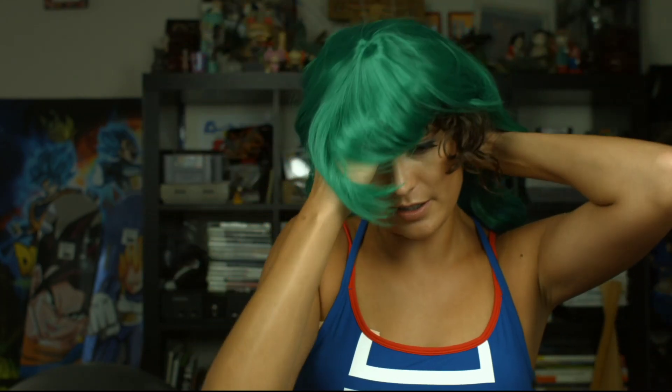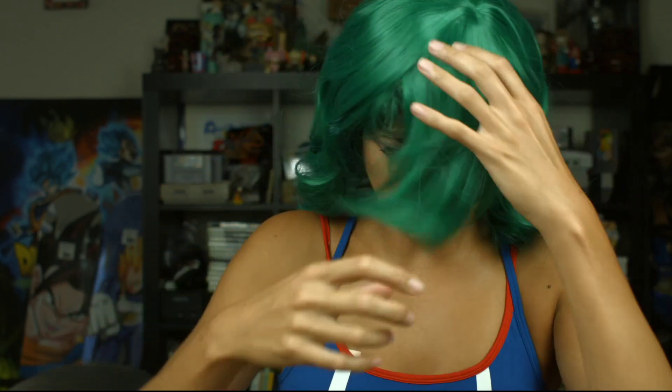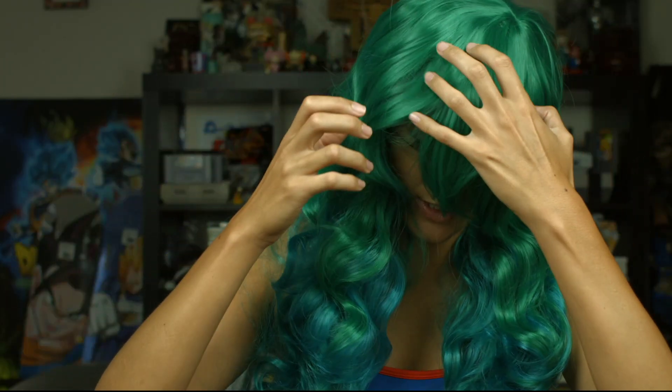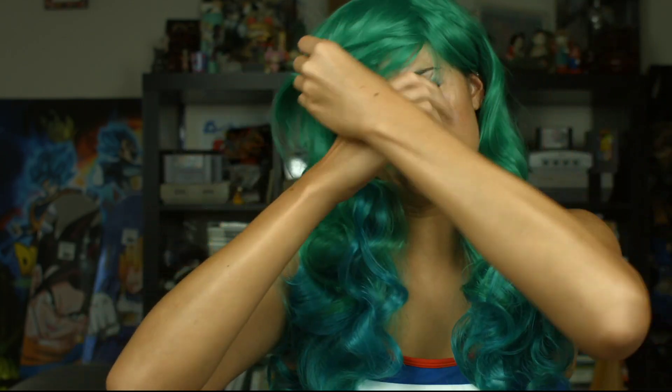You guys get to see it all. Is this on the right way? It's really hard to see when you're trying to do this. Okay, this one fits a lot better — there's more headspace than there was in the Todoroki one. I'm gonna have to put the bangs to the side. It smells like a Barbie — okay, is that cute?